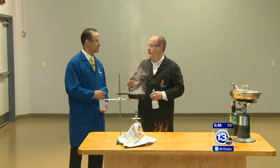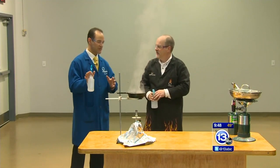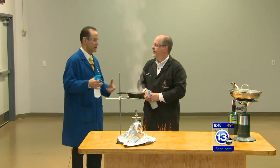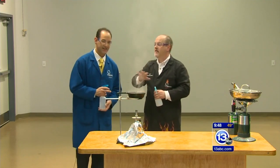Wow. So definitely don't do that — just put a lid on it. Never add water. When you watch them do the Saganaki, the flaming cheese in Greektown, there could be some alcohol in there. But in the case of a grease fire, never add water.